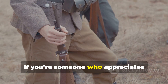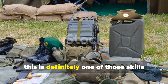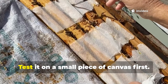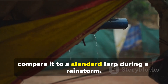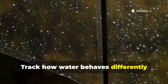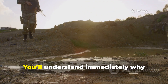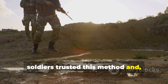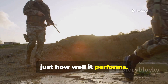If you're someone who appreciates survival gear with a past, this is definitely one of those skills worth bringing back into circulation. Test it on a small piece of canvas first, then compare it to a standard tarp during a rainstorm and track how water behaves differently between the two. You'll understand immediately why soldiers trusted this method, and why collectors still shake their heads at just how well it performs.